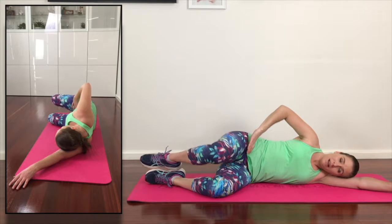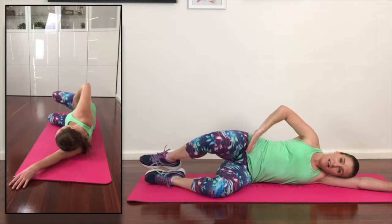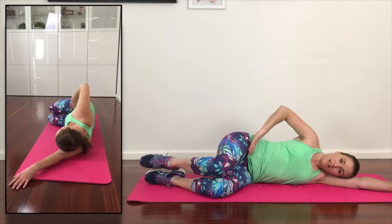Exhale as we open the top now, inhale to release. Exhale to open, inhale to release.